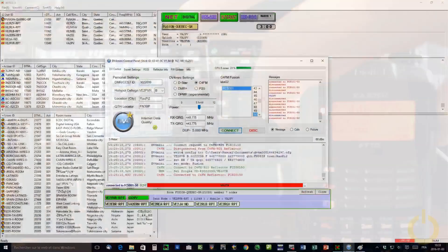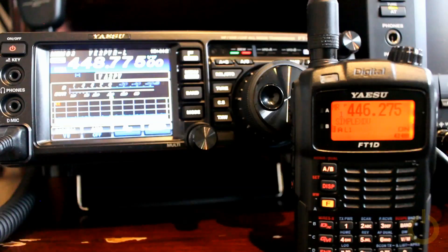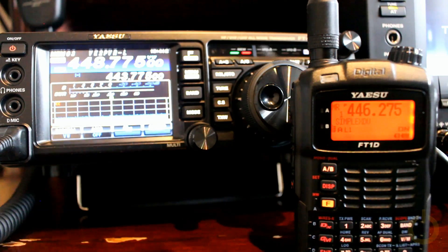VA2PVR testing. There you go. So it's going from the simplex frequency to the Raspberry Pi, to the network, to my other DV4 mini on my PC which transmitted on my repeater frequency, and then it goes to the Wirex network.